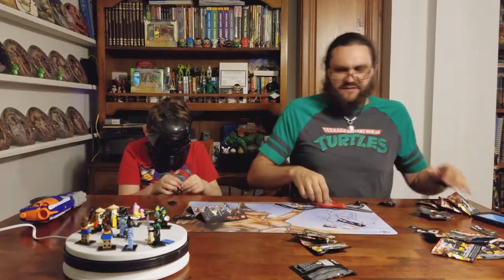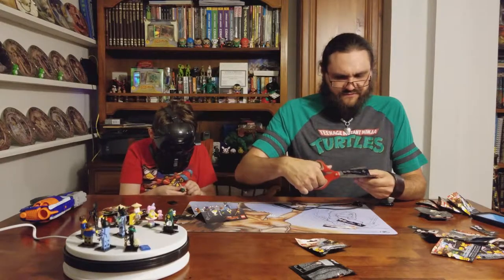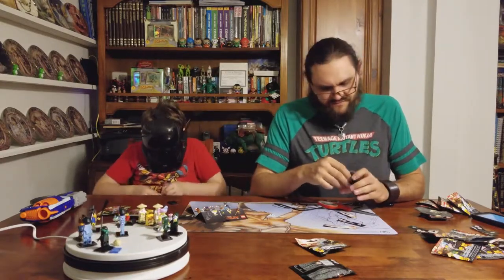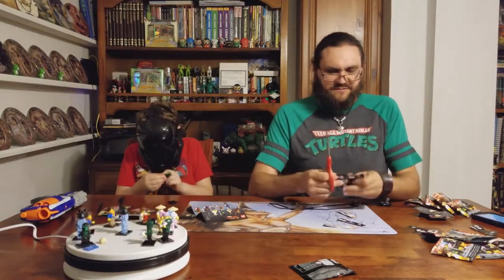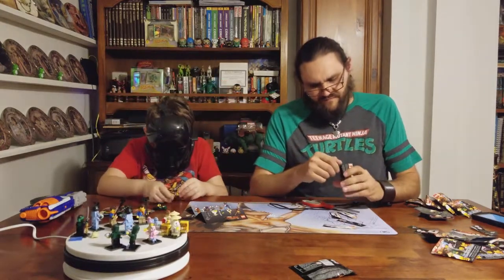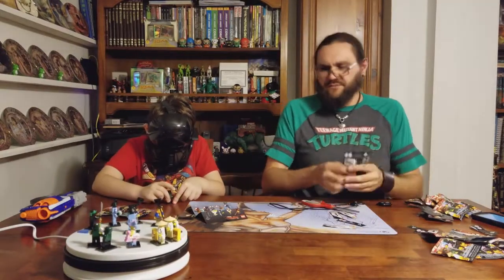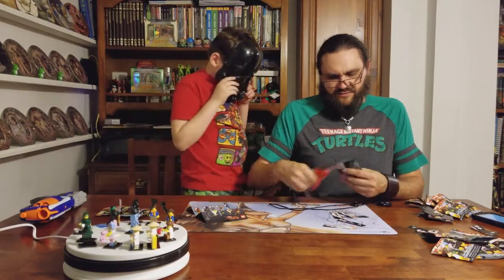Oh, that's Gotham Girl again. This might be all we got - the rest of it might all be duplicates. It looks like the rest of them are all going to be duplicates of the ones we already had - Lloyds and Garmadons and Gotham Girls.